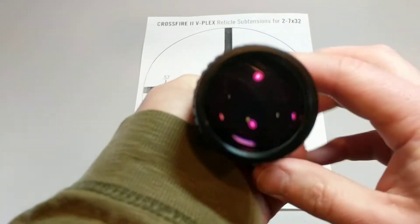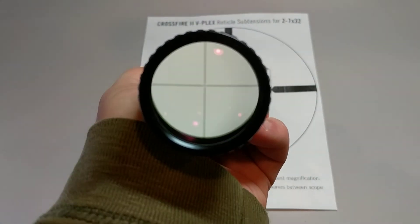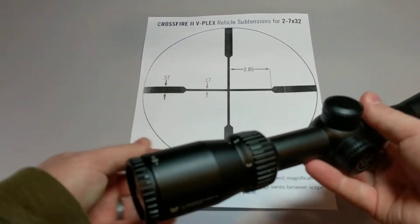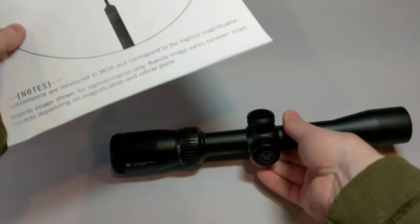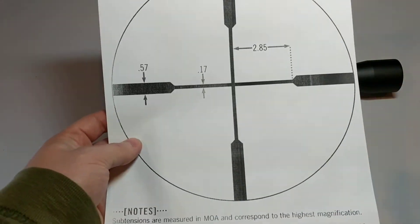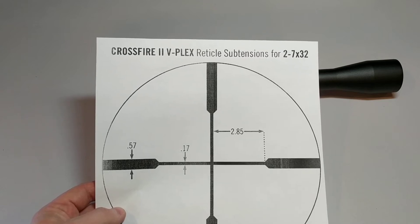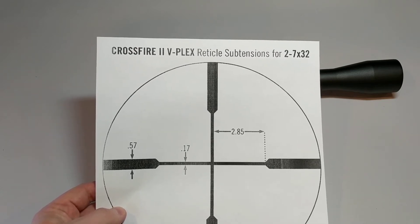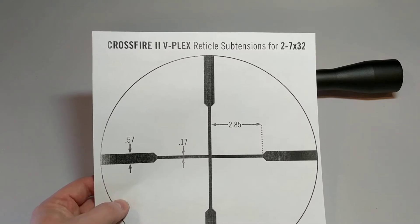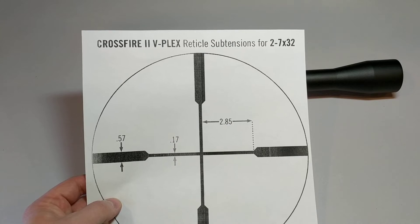So again this is the V-Plex reticle, and this is a printout of that reticle. These should be available from your scope manufacturer. This is the V-Plex reticle subtensions for the Crossfire 2, 2-7x32.